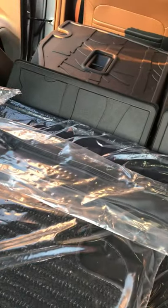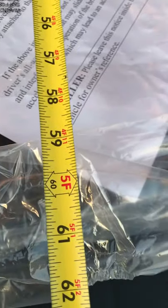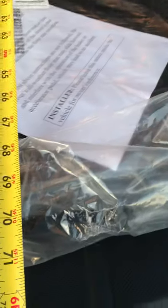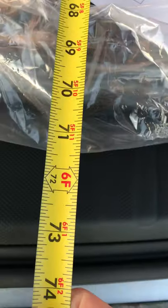I'll let the seats down here so we can get an idea about the cargo space with the seats down. I can hook the tape right on the back of the seat and come back to the rear — it's right at about five foot deep. If you go all the way back it's about 72 to 73 inches, but that's clear to the back. To where the door is gonna shut, that gives you about roughly six foot deep inside.